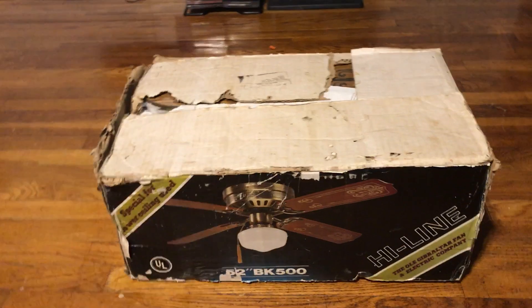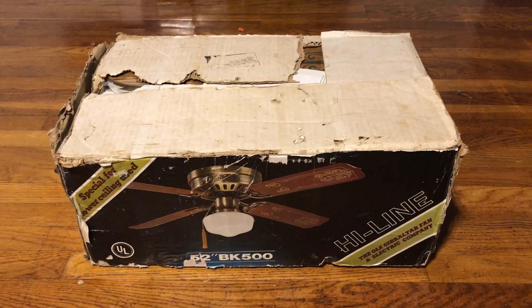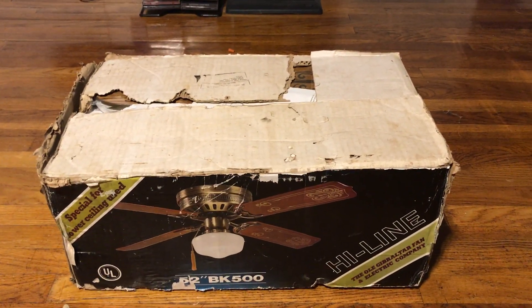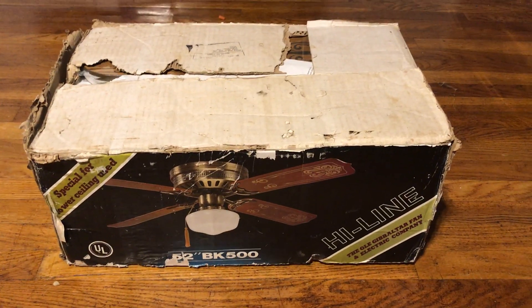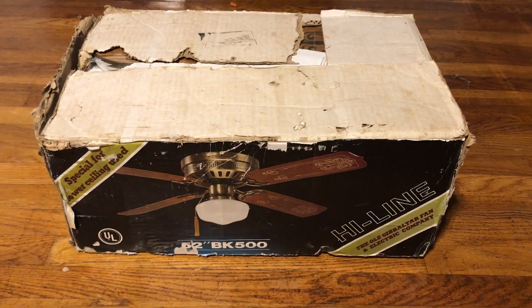I will be doing an unboxing video of this fan, of course — even though you can kind of see the blade finish on it already. I'm still a fan that I don't want to unbox on camera just yet. The box is in rough shape, not the fan.